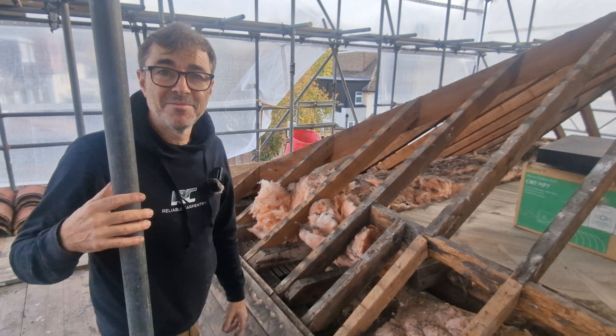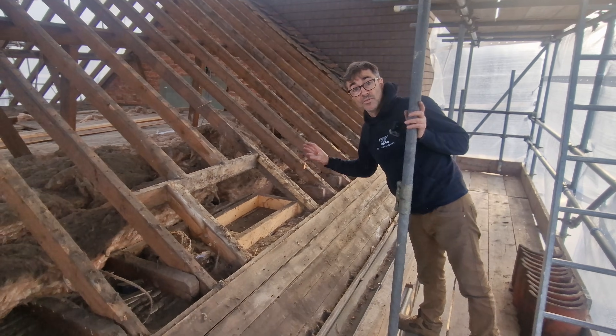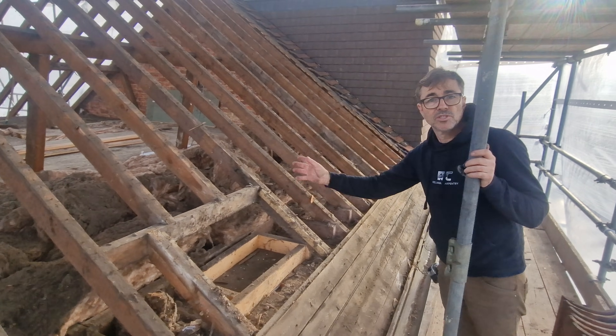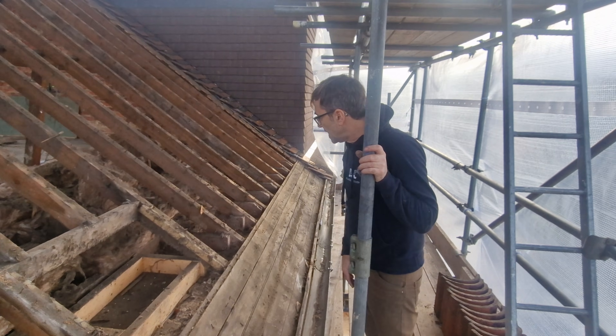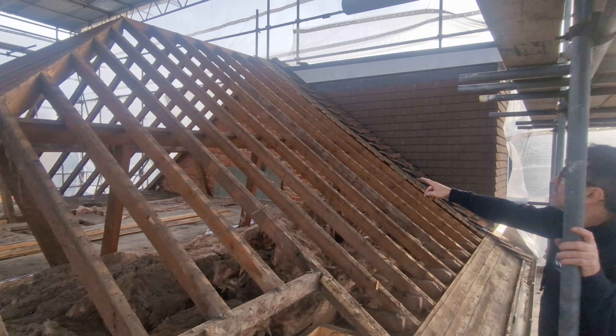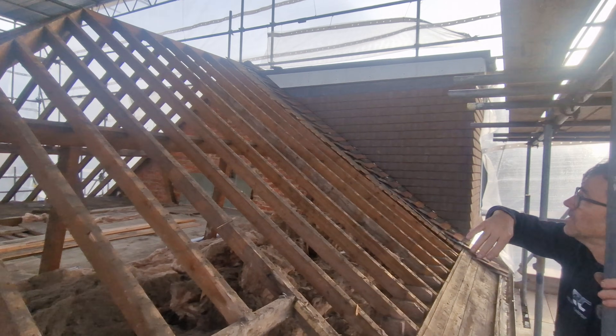Similarly there was a chimney stack here as well and that's also been removed, but you can see the timbers are in good condition — no problem with the original back gutter, no moisture getting in. This is a gable roof where you see a level ridge, and then the hip end starts.